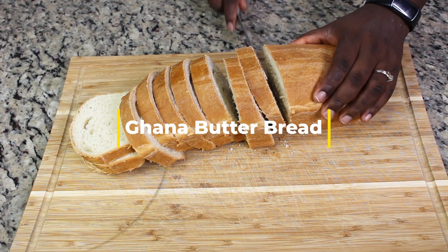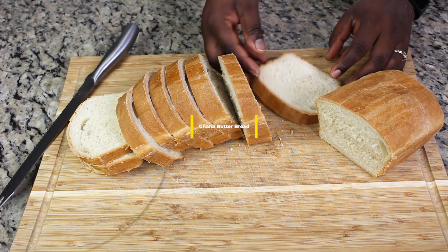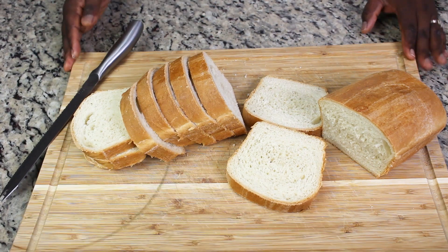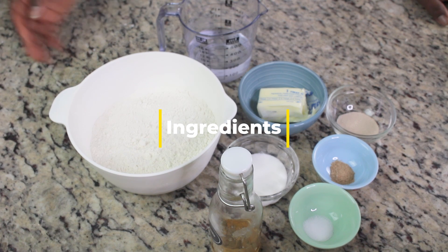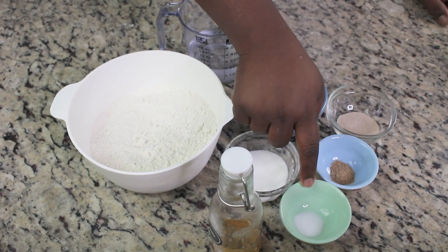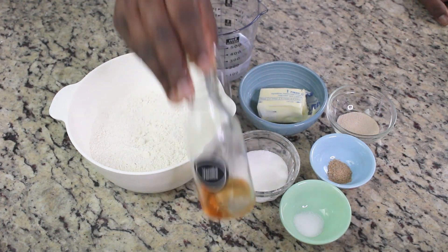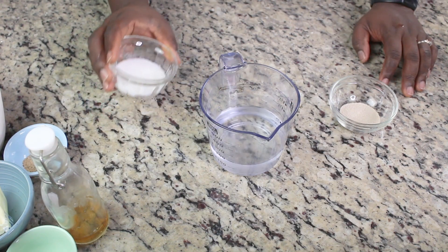Welcome back to my channel! Today I'm making Ghana butter bread, so let's get into it. First, we gather our ingredients — I'll link them with the printable recipe below. We're going to use bread flour, sugar, softened butter, nutmeg, salt, and vanilla to give it some flavor and taste, along with warm water and yeast.